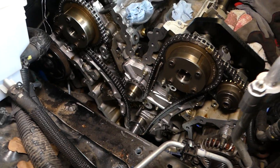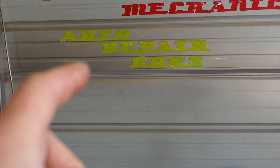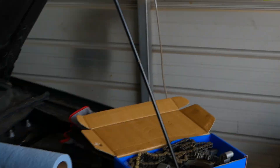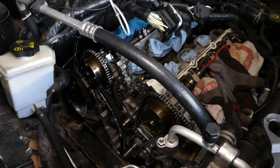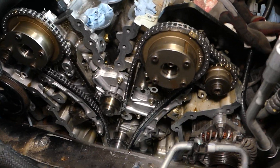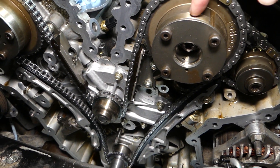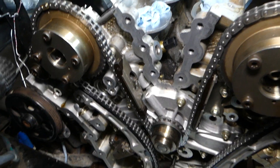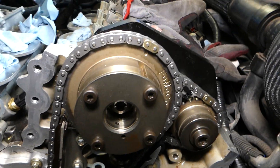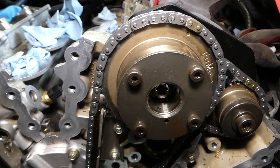The full video from start to finish — replacing the chain and everything — can be found on How To Repair, our main channel. This video is just about the timing marks, not about replacing the chain. The chain replacement video you can find on our channel. Now, this applies to the Ford, Mazda, or Lincoln 3.5 or 3.7 engine with the single variable timing gear.